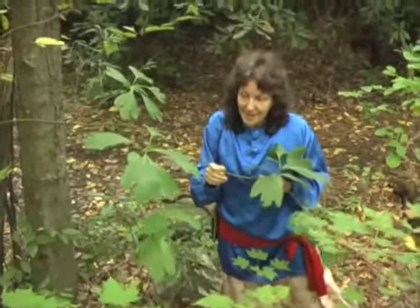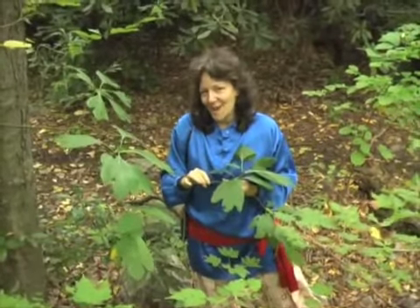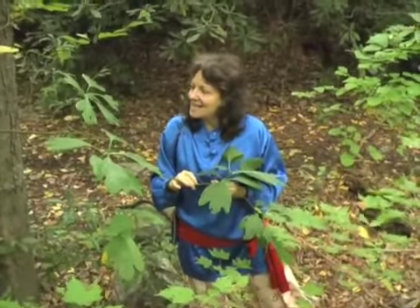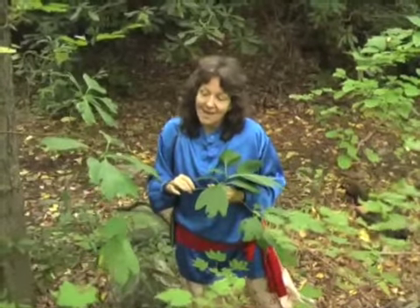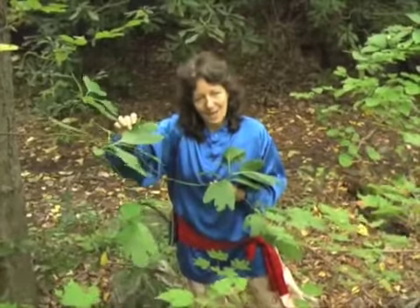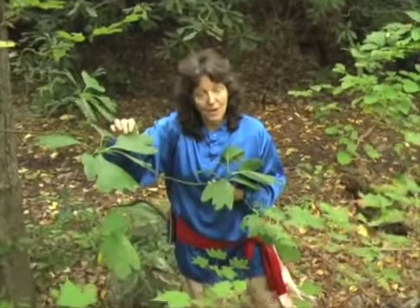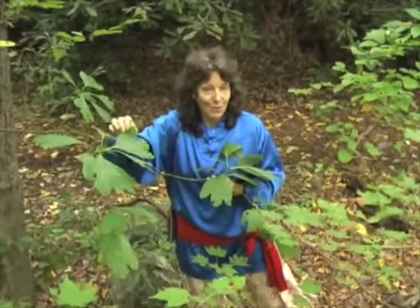Sassafras medicine is uplifting to the spirit, helpful for congestion in the lymph system, and will generally make you laugh and smile, really. It clears the skin, it's useful for dry coughs. And I find that for people who suffer with the lack of light in the winter, having some sassafras leaf infusion in their diet over the winter can make a real difference in their happiness in getting through the winter season.